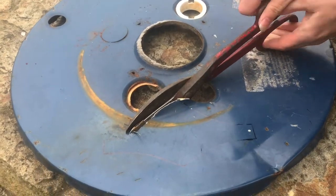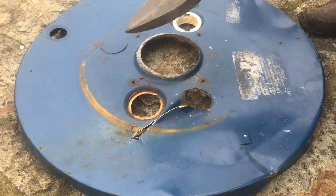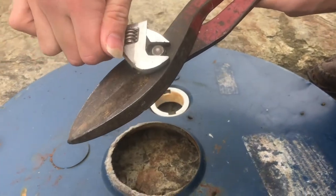You can see here I've got a lot of force on and it's not really doing much, just bending the metal around. A lot of shears are connected here just by a nut on this end.